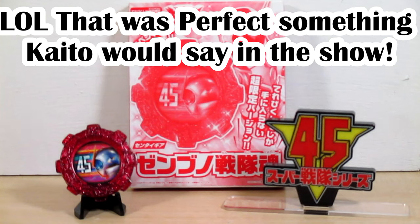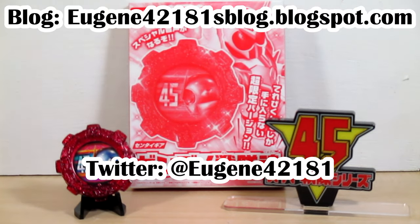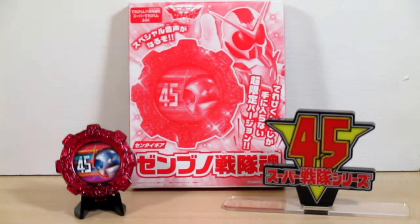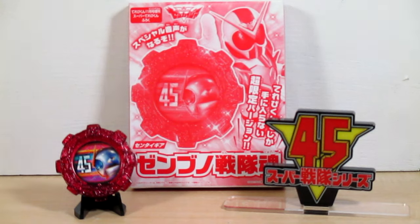Anyway friends, all I have to say is good luck and happy hunting. That is it for this review. Please check out my blog and make sure you hit that bell when I upload a new video. And of course, this review on the Kikai Sentai Zenkaijur Zenbu no Sentai Tamashii gear — I hope you enjoy. I'm Eugene, signing out. Have a good day and I'll most assuredly see you next time. Bye!